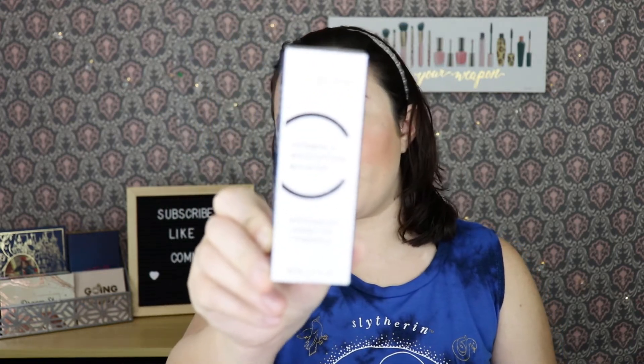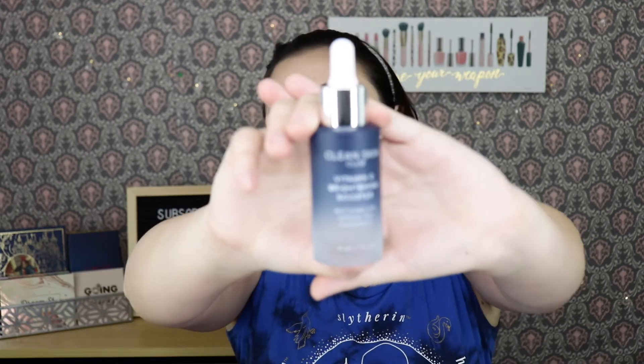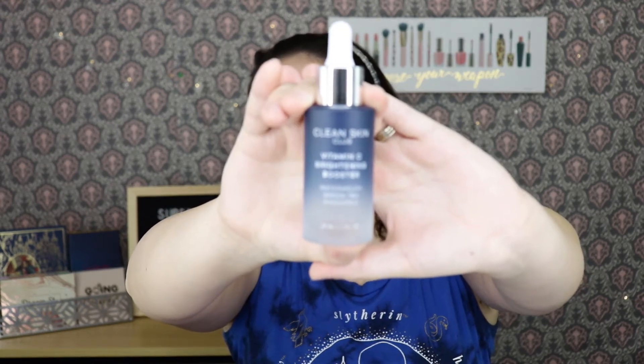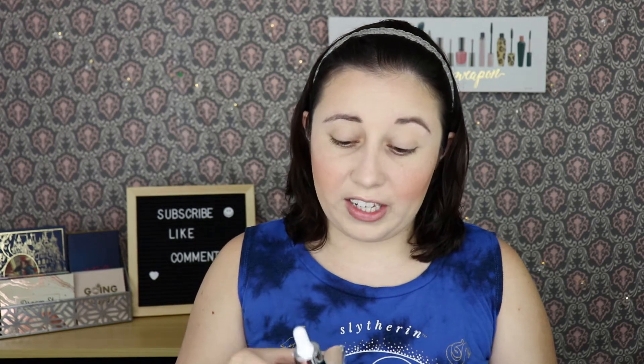The first thing I'm seeing is a skincare product. It seems pretty common now to get at least one skincare product in every box. This one is by Clean Skin Club — it's a Vitamin C Brightening Booster, and it retails for $49.95. The bottle is very pretty, with a blue frosty look to it. I've never heard of this brand, so I'm excited to try it out, though I won't be testing it on camera today.